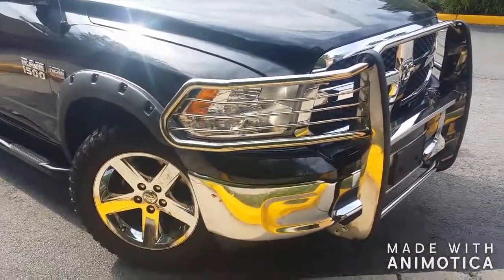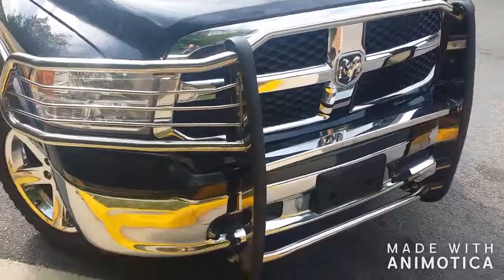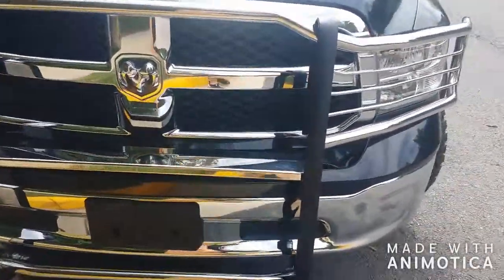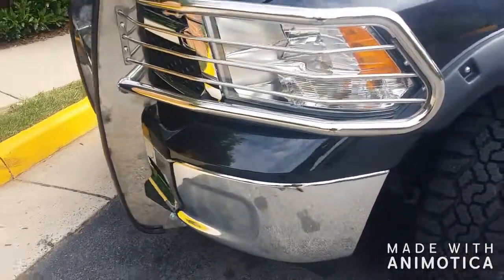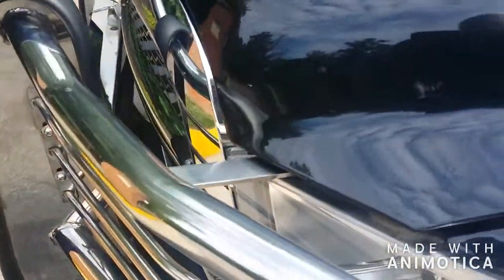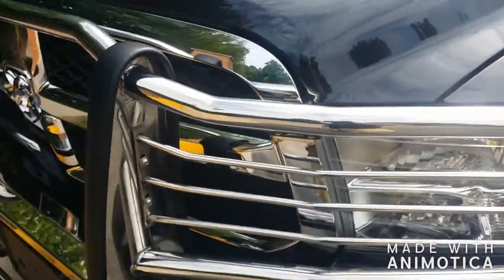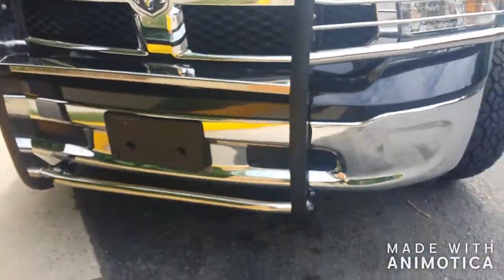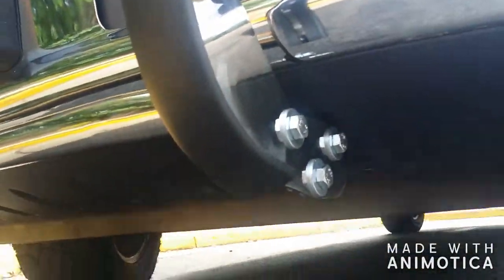All right YouTube, here she is, she's done. The barricade brush guard for the 2017 Dodge Ram — took me about four hours to put it on. And there's that strap I was telling you about, goes right up underneath the hood. The hood shuts all the way, no problem.